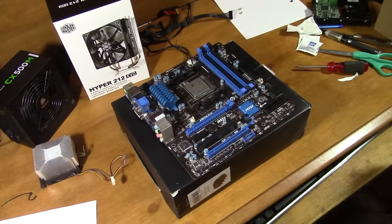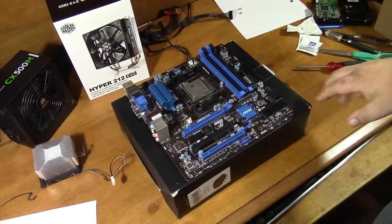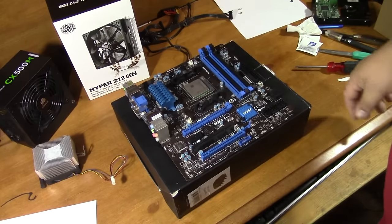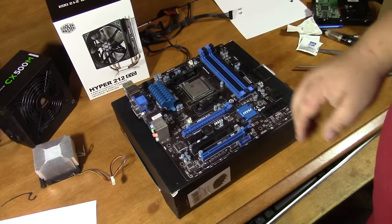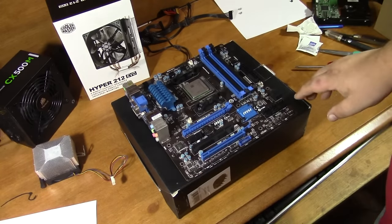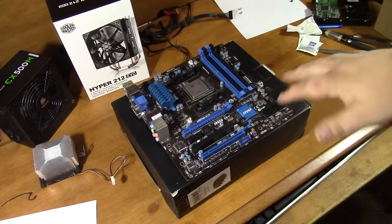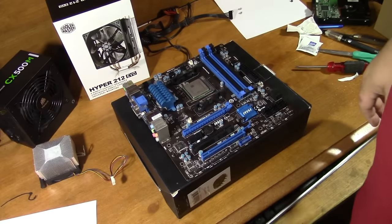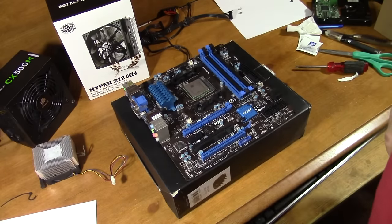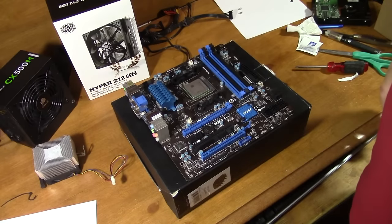One thing I'm going to mention: you want to work on your motherboard on a non-conductive surface — cardboard seems to be the best, ideally the box the motherboard came in. Also, before you even touch any components, you should have either a ground wrist strap, an ankle strap, or at the very least just reach over and touch metal every once in a while. The inside of a computer case is just fine — just touch it to discharge any static you might have built up.